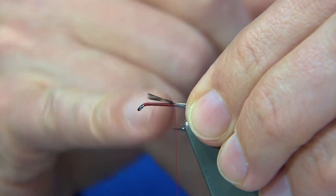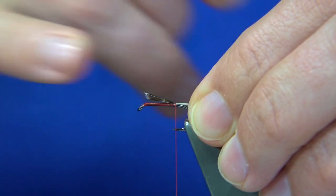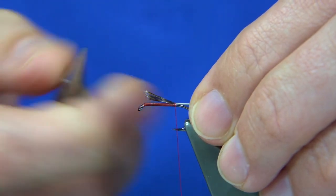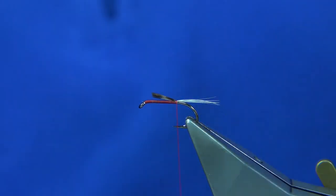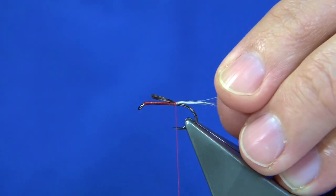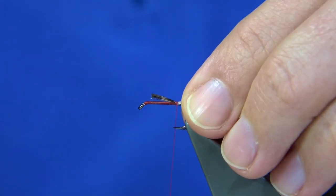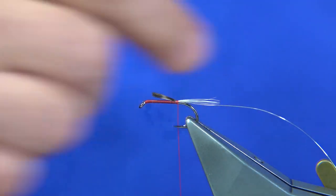A couple of turns, but those two turns are actually heading down on the bare hook, because this helps with the taper of the fly. Trim just to this point here. For the rib, I'm using a number 27 — this is a vineyard silver wire. Again, a single turn just to hold it at this point the length of the body, and that's going to be on the bare hook heading down.